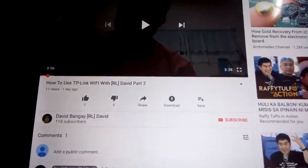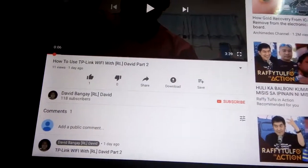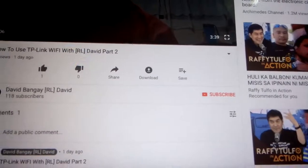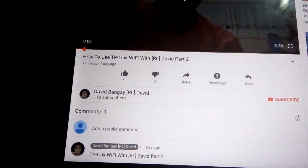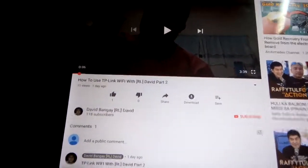Hey guys, today will be about this one. So here, David — RL David. Press like and don't forget to subscribe, and press the comment directly and put notifications on YouTube.